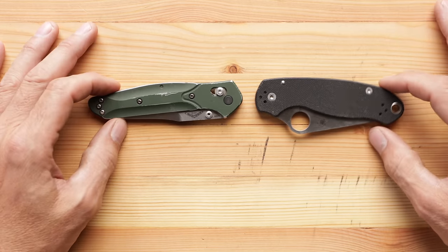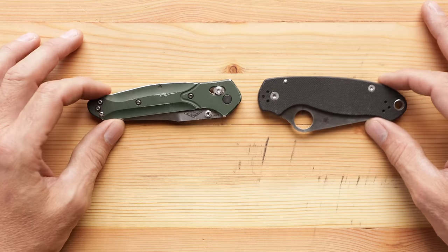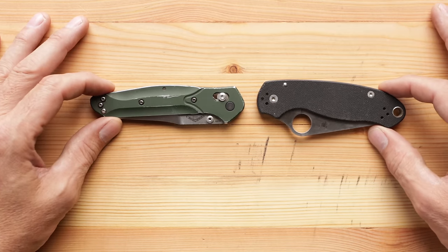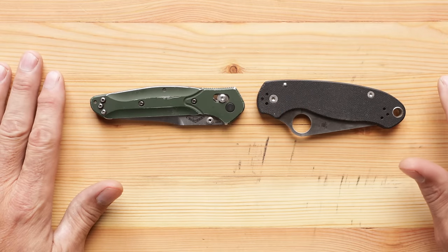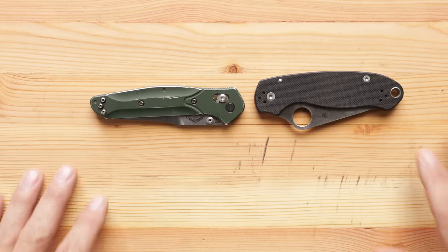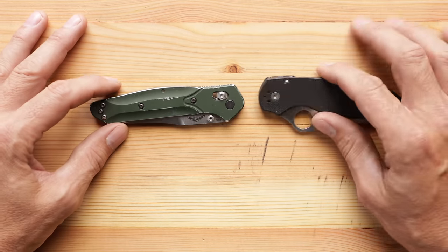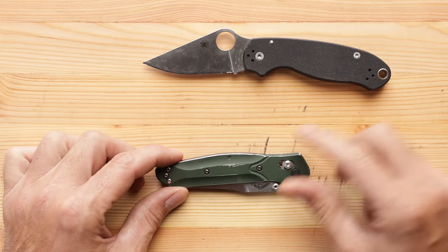Go get yourself a cup of coffee or your favorite adult beverage — we have a lot to talk about here. At the end of this, to be honest with you, I have not decided. We'll make our decision together and go over the pros and cons of the two finest EDC knives ever made. I don't care what you say — I don't want to hear about your Kershaw, your Zero Tolerance, your Buck, or your CRKT. Anyone who knows anything knows these are the only two knives worth having.